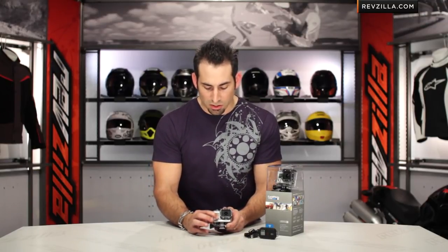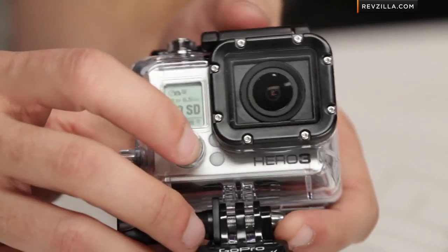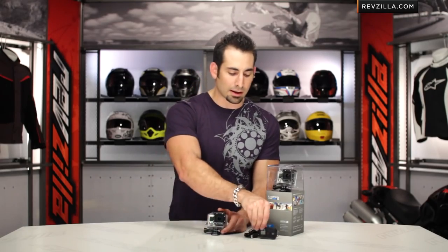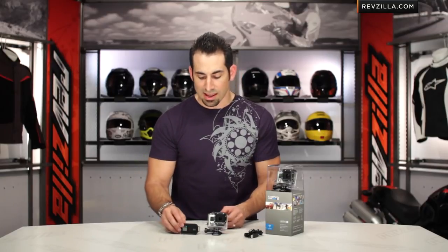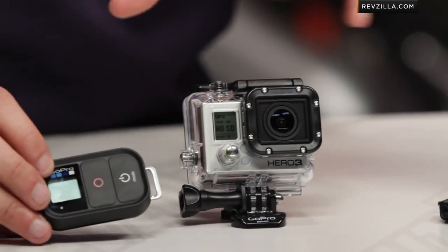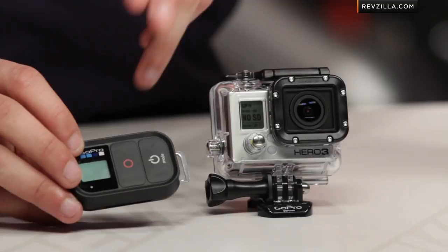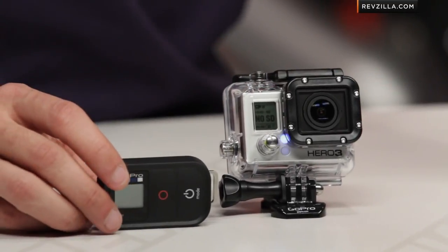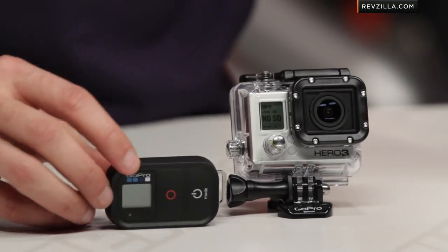The beauty now is that with the Black, you're going to get a remote that comes included. That remote can control up to 600 feet away across 50 different cameras simultaneously. It allows you to go through the mode, set it, turn it on, turn it off. It's also compatible with the Silver, but it's not included with that model.